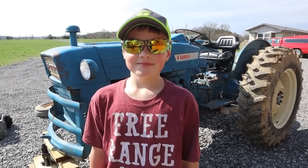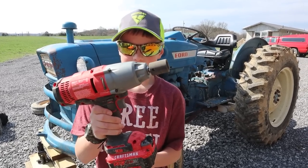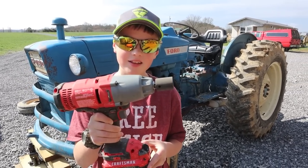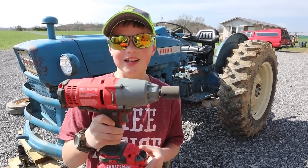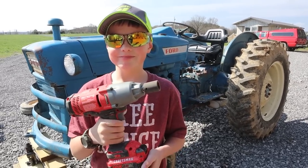Mr. Pro Tire Remover, tell everybody what tool you got there. So I got a really cool Craftsman — impact wrench. And I'm taking off these tires so we can paint them. All right, let's do it.